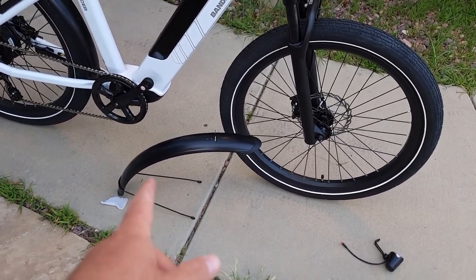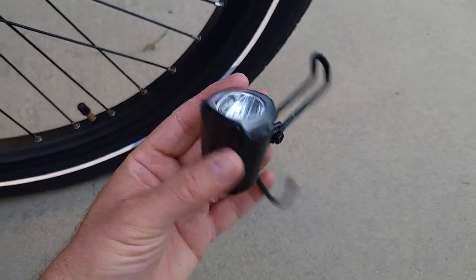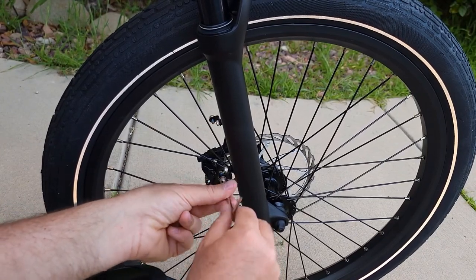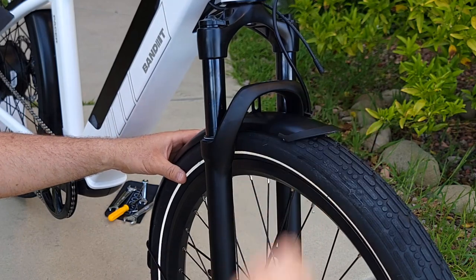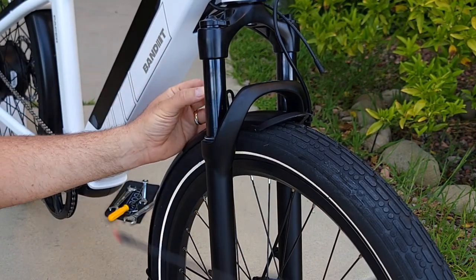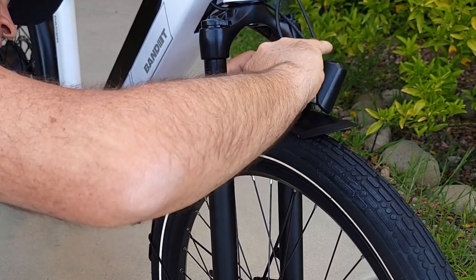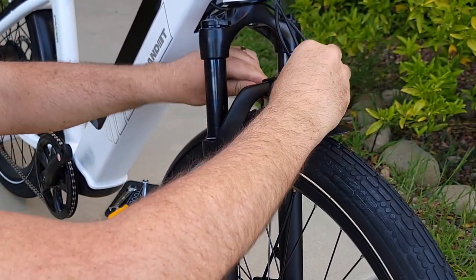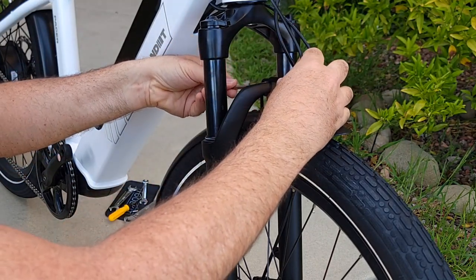Next step: attach the mudguard or fenders. You need to remove the bolt using a hex key. At the same time, you'll attach the headlight. Remove the bolt from both sides to attach the fender. Take the fender and insert it, then take the headlight — it goes right behind the fork attachment and is secured with one bolt. Attach it by hand first, then tighten with the hex key.